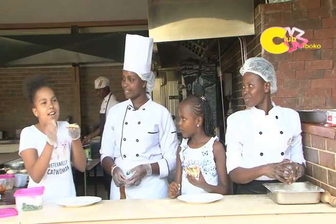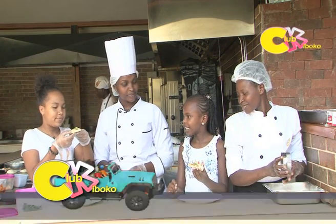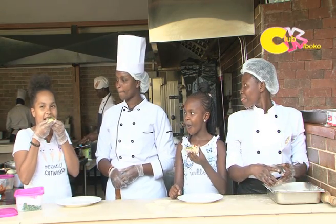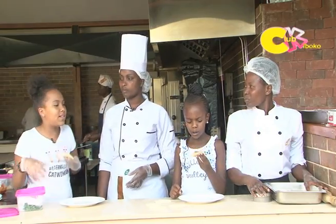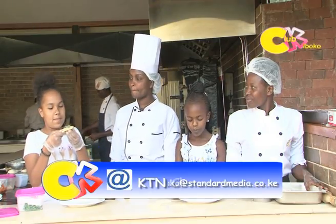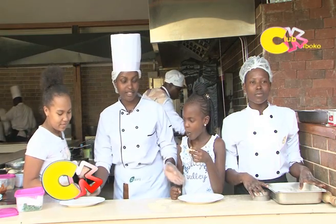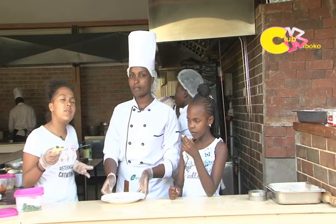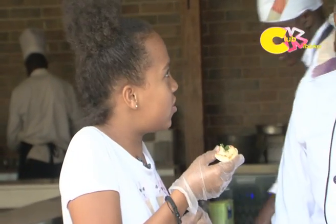One of the guests says they don't like it, but the other loves it! Remember, when you're making pizzas or anything hot, make sure to let it cool before you eat it. And if you don't feel like cooking, you can come here to Dari restaurant.